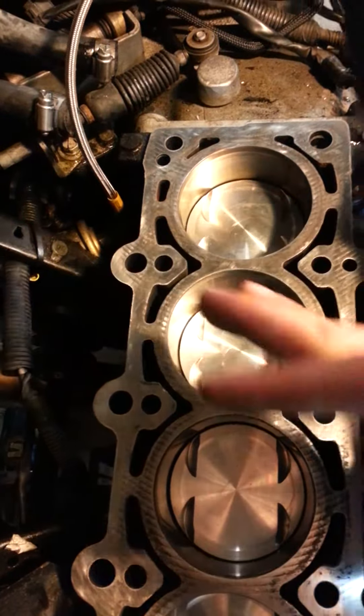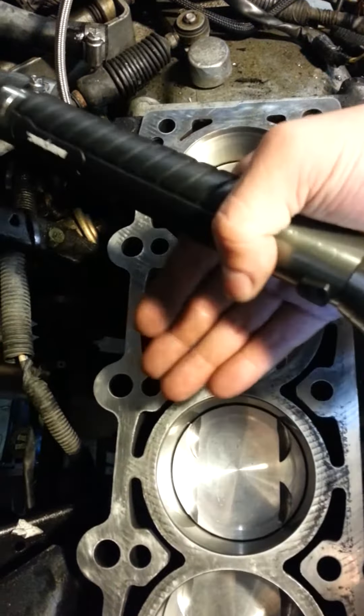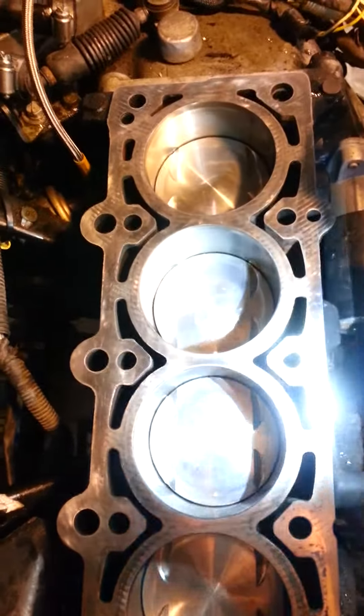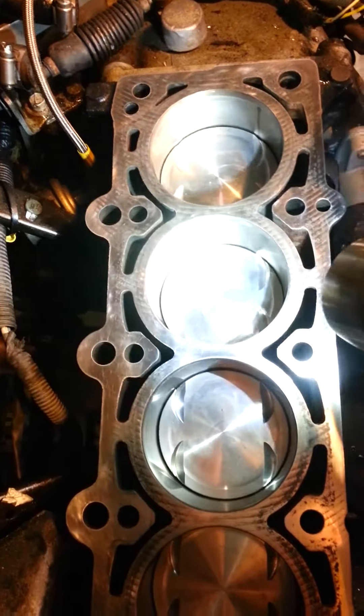If I just put my hand over here — I don't know if you can kind of see. Yeah, you can't really see the reflection from this angle, but it's about as close to a mirror finish as I can get on my own. I think it looks really good.